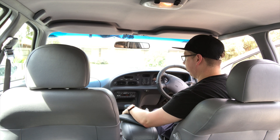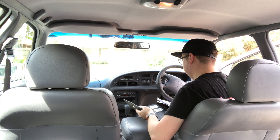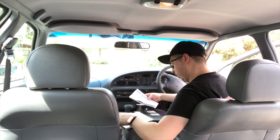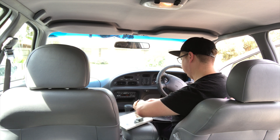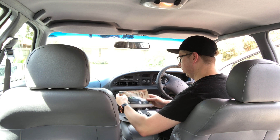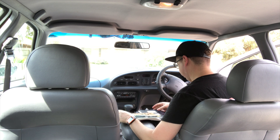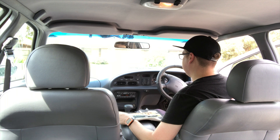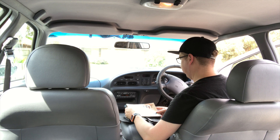Thank you for choosing a Fairmont, Fairmont Ghia, Fairlane Ghia or LTD as your new vehicle. You have selected a prestige vehicle designed and built to provide enjoyment and satisfaction for many thousands of kilometres. As you become familiar with your new vehicle's equipment and features, you'll start to appreciate the abundance of driving pleasure this very latest Ford offers. This audio cassette provides an introduction to some of those features. On this side of the cassette we take you through the advanced Smart Lock security system and explain the operation of many of the controls. On side two we run through the audio system controls.